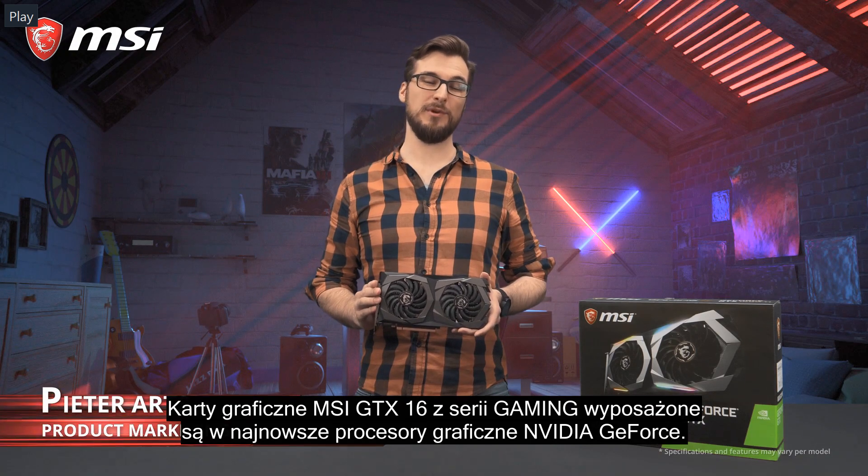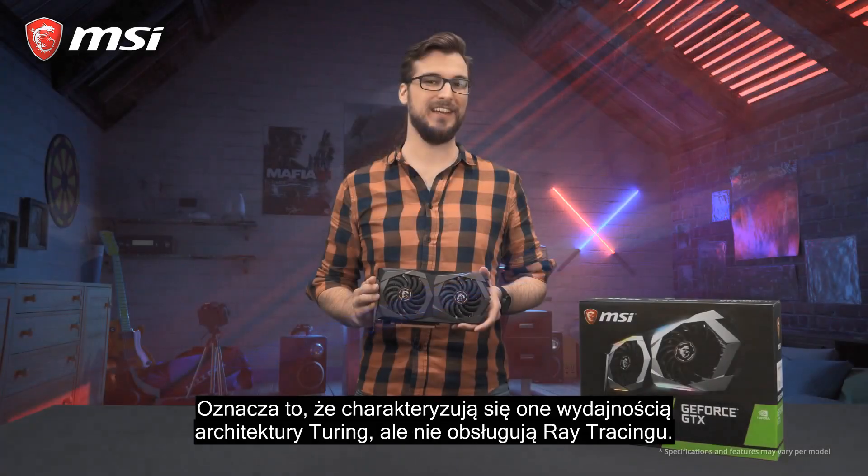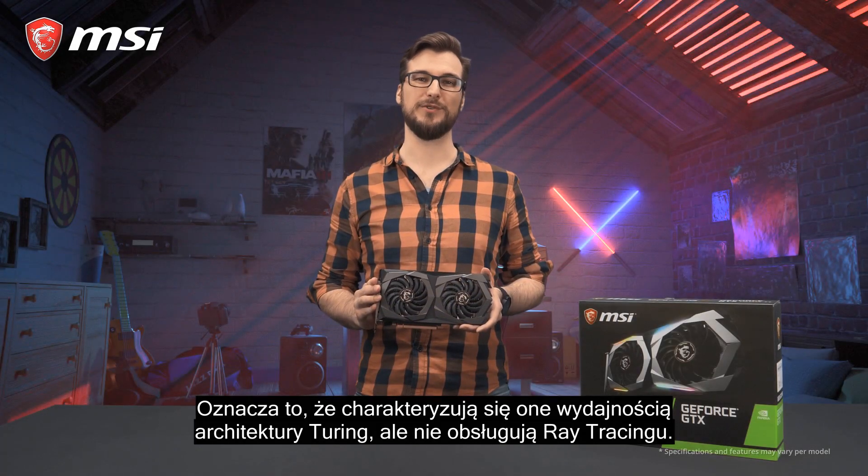The MSI GTX 16 series gaming cards feature NVIDIA's latest GeForce graphics processors. This means getting Turing performance without the ray tracing.